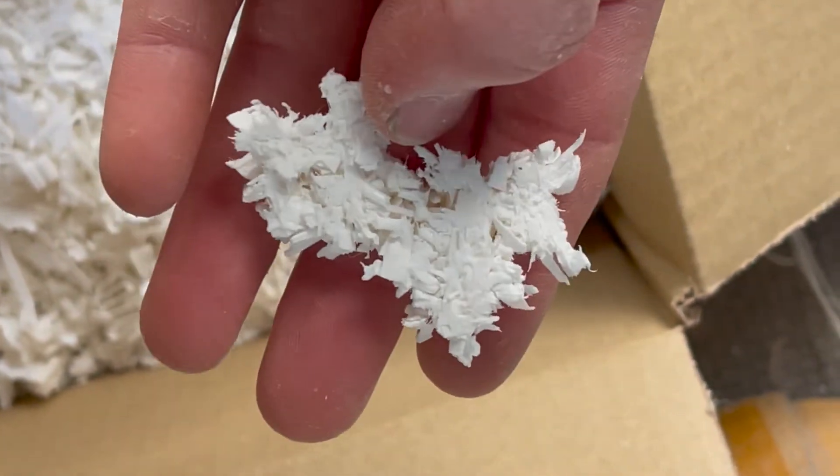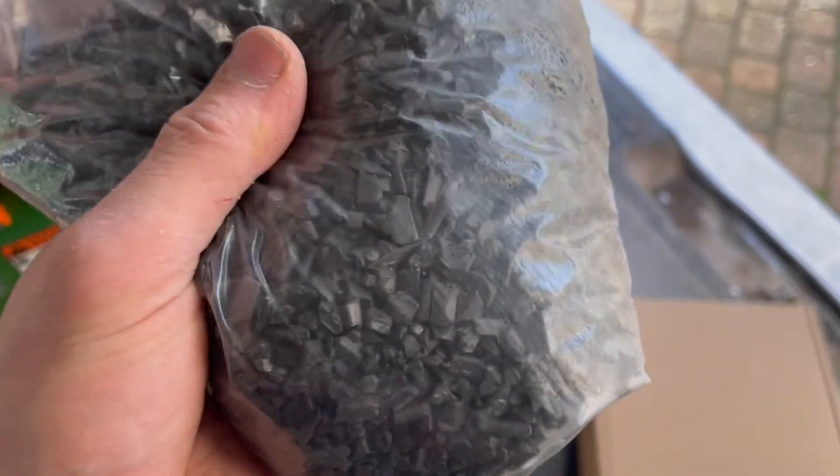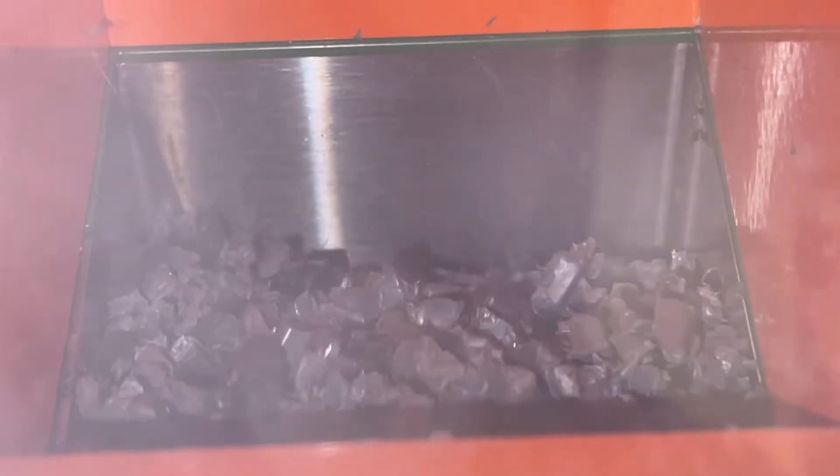This means the granulator part of the reclaimer is not well suited for low temperature resistant materials. Materials with higher temperature resistance, however, like nylon, work really well.